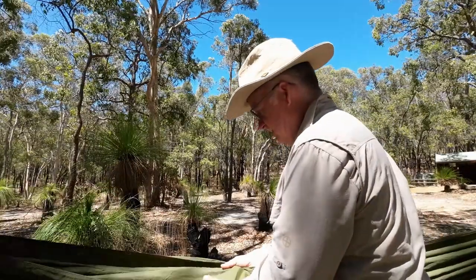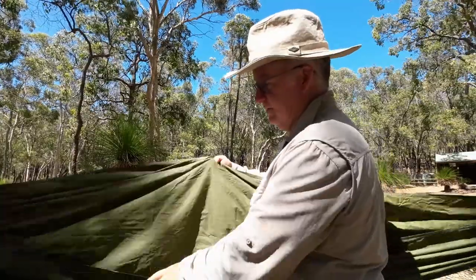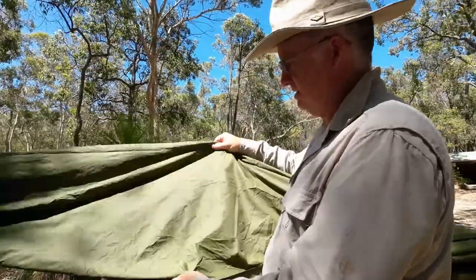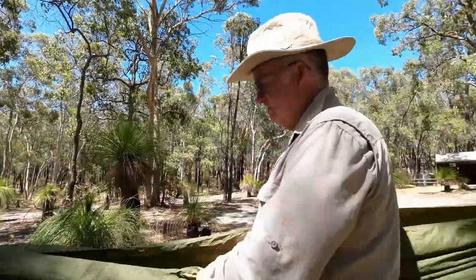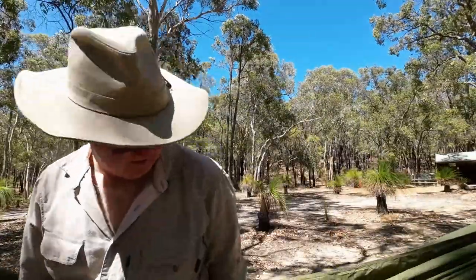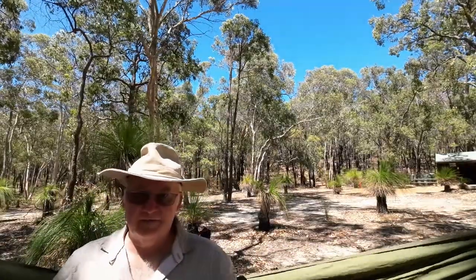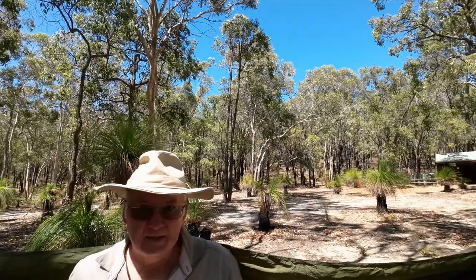We've got a couple of loose threads flying around, but that's just from where they've trimmed it — just the little bits from where they trimmed the actual sewing part. There's a little bit of give in the material, but not a lot, so it is a fairly firm lay.